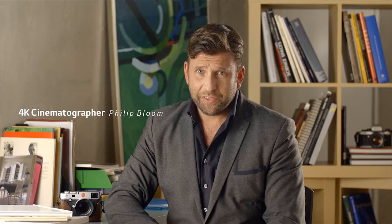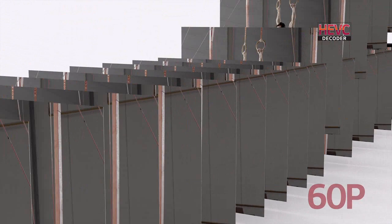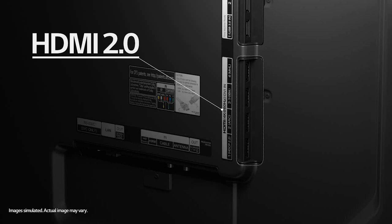The LG Ultra HD TV has a built-in HEVC 60p decoder. H.265 is the next generation of video compression, which means you can play 4K video now at up to 60 frames per second. This can give us twice the frames we're used to seeing. So when content has been filmed specifically at these high frame rates — and video games too — you'll be able to see exactly what was intended.